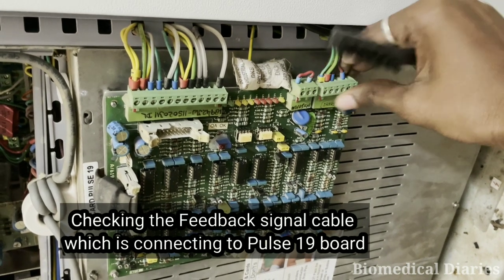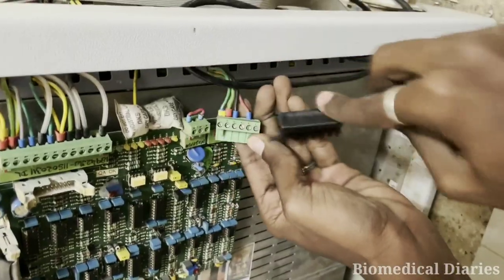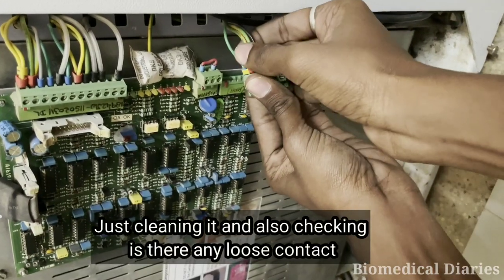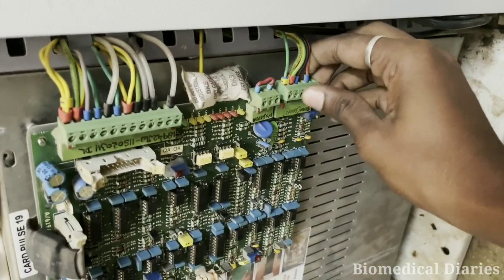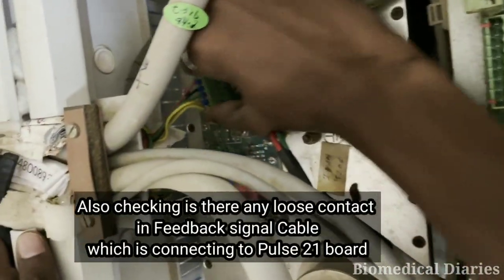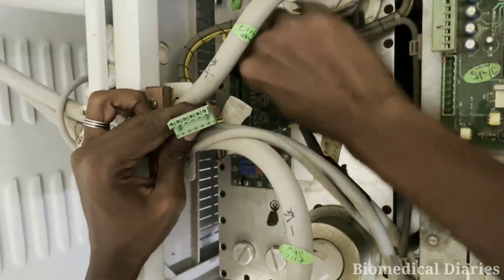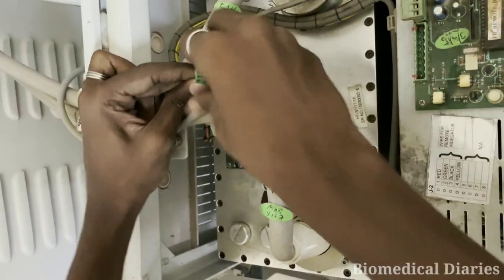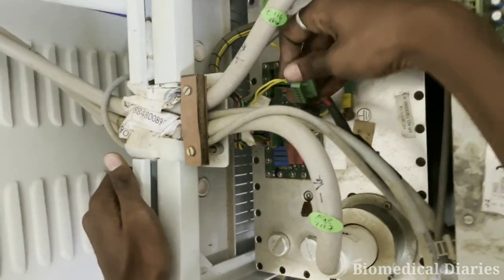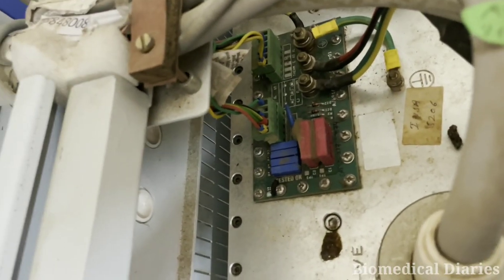First, we will check the feedback signal cable connecting to the Pulse 19 board and Pulse 21 board. I am cleaning it and checking for any loose contact. There is no loose contact, so I am just reconnecting it. I am also checking the Pulse 21 board — cleaning the cable and the board and checking for any loose contact.